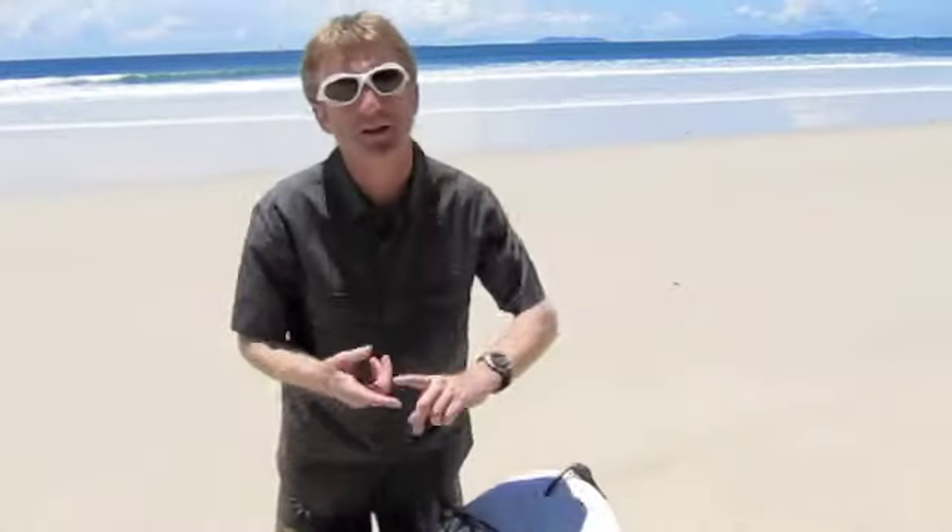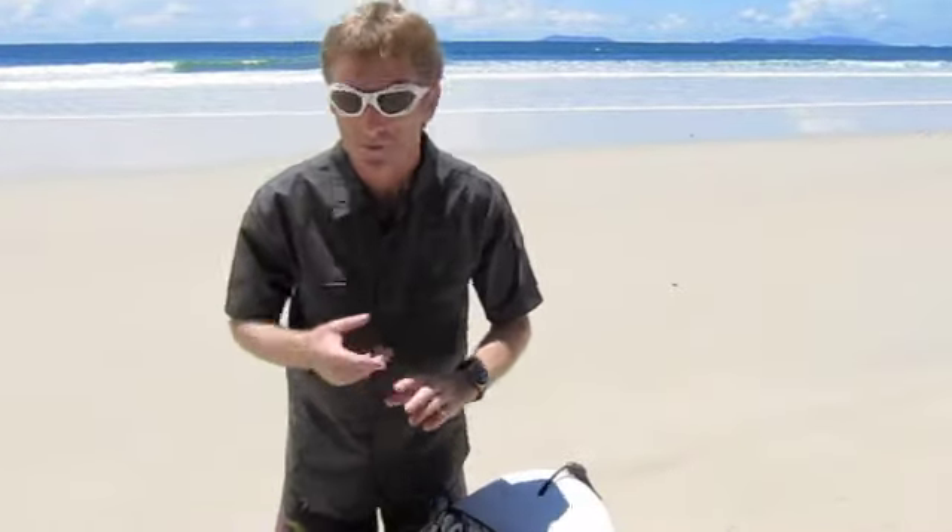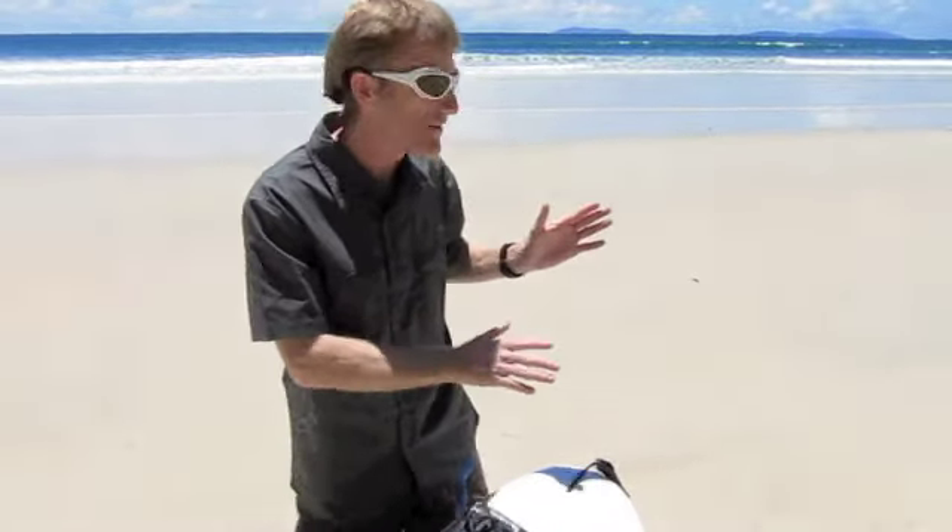It doesn't have the forward glide of, say, a Drive or a Blend, but if you have the shape in the wave — if it's steep enough — then it doesn't have to be very steep.